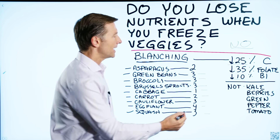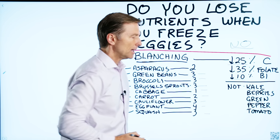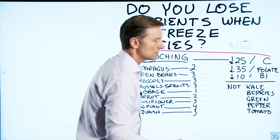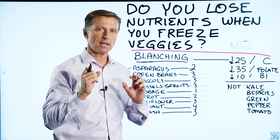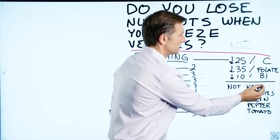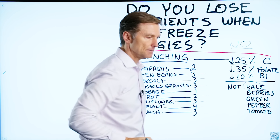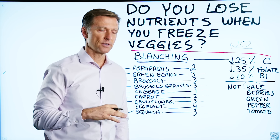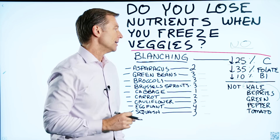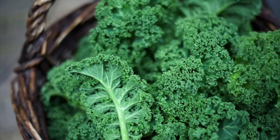You don't have to blanch kale, berries, green peppers, or tomatoes. You can just chop them up, put them in the freezer, and they will last for at least six months. I like to take kale and freeze it because I use it in different shakes — I'll mix kale with berries and water. If you just keep kale in the refrigerator, it can go bad pretty quick.